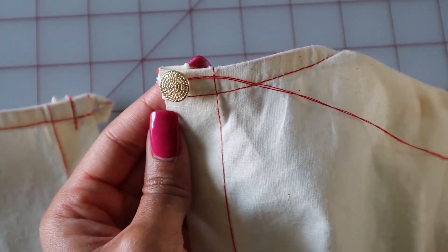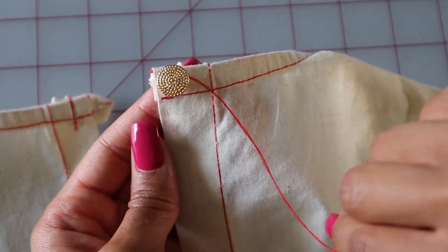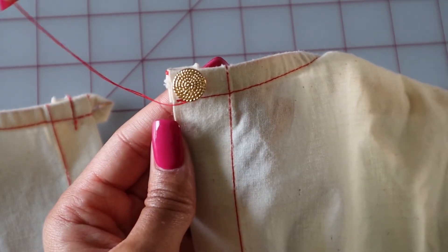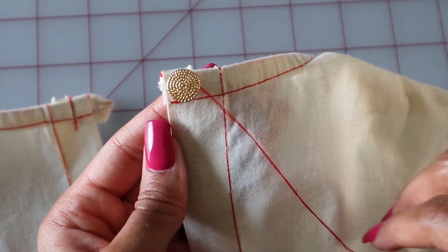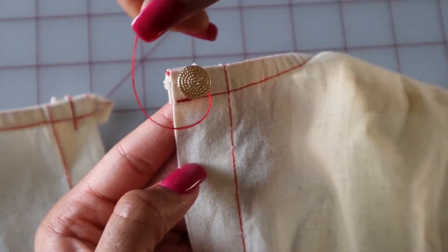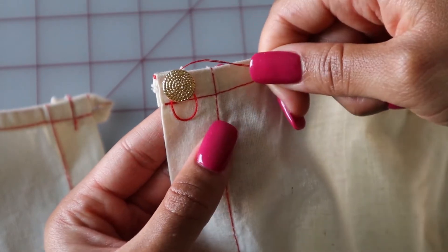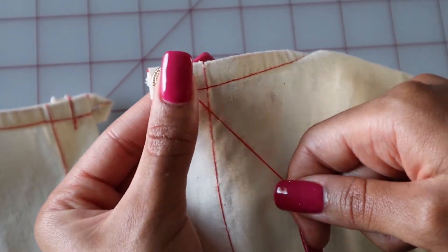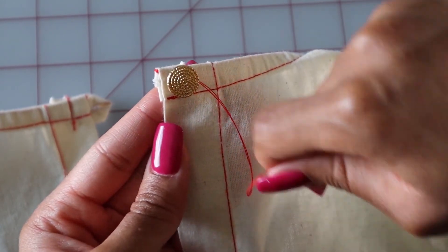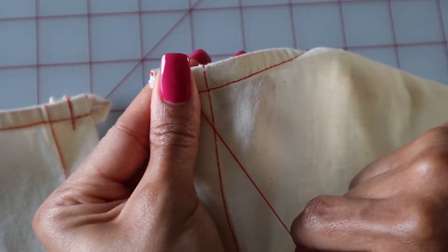Now we will begin the next step. Take your thread and wrap it around the bottom of your button and pull. We will do this three times — wrap it around your button and pull. This is going to make your shank button super sturdy. Wrap it around there and pull tightly.